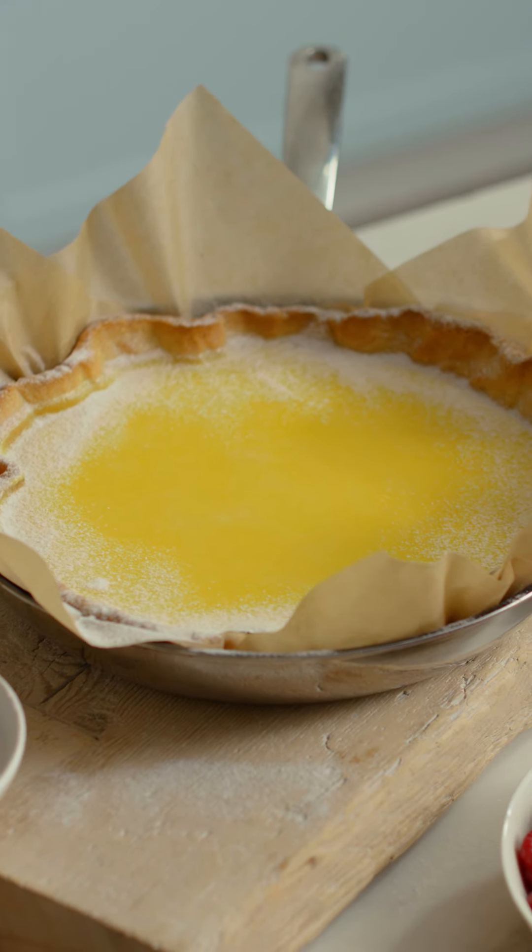Roll the pastry between sheets of eco-friendly home compostable bake paper. Simply use the top sheet to line a fry pan, and then use the base sheet to lower the pastry into your pan. Super easy — no fancy tart tin necessary.